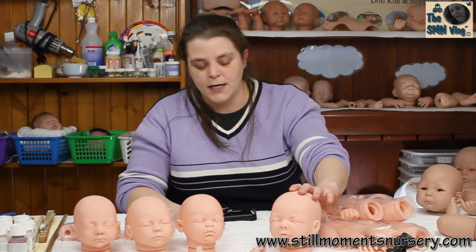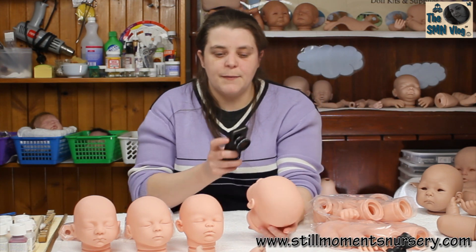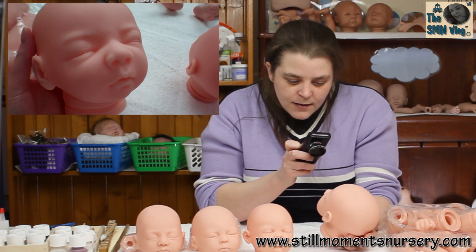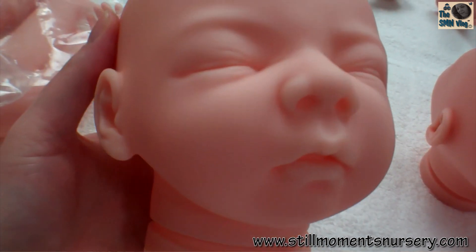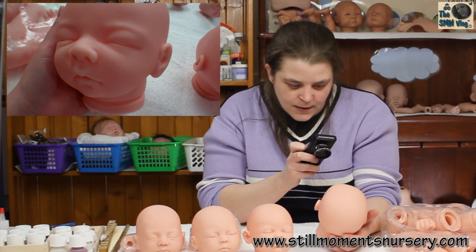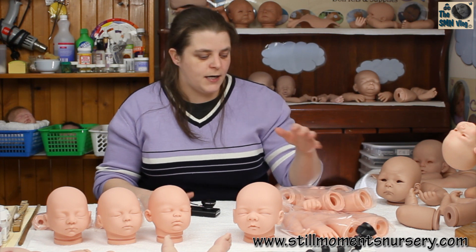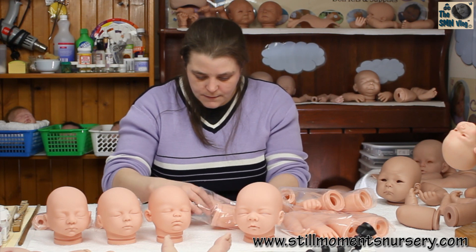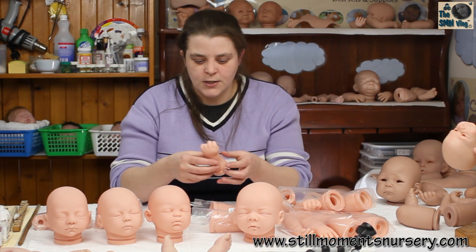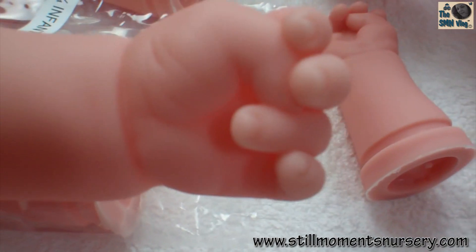Then I've got a 19-inch doll kit — this one is Squeaky. I actually reborned this one a couple of years ago, so I'll put a link in the description bar if you guys want to see her. She's really highly detailed; the ears are just adorable and her little nose too. Again you can get different limbs — three-quarter limbs or quarter limbs. These are the quarter limbs, the same limbs that I used on the doll kit I made a couple of years ago.